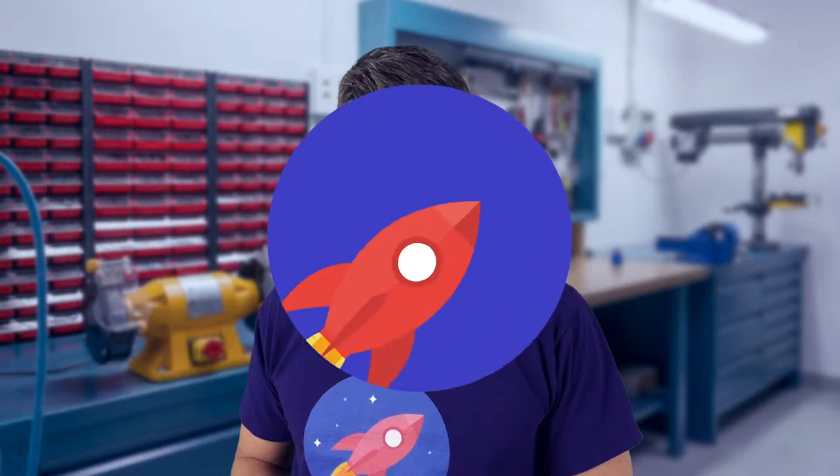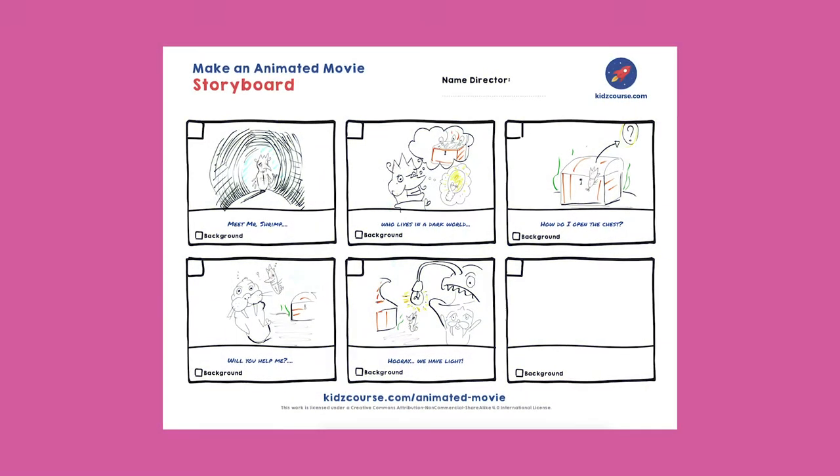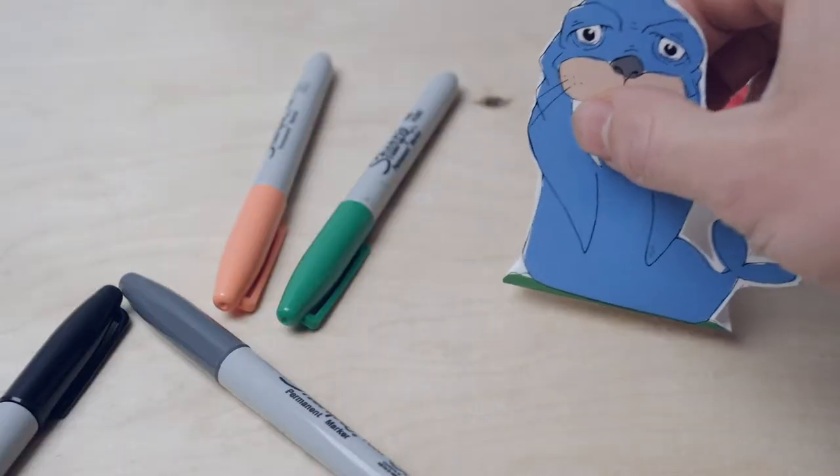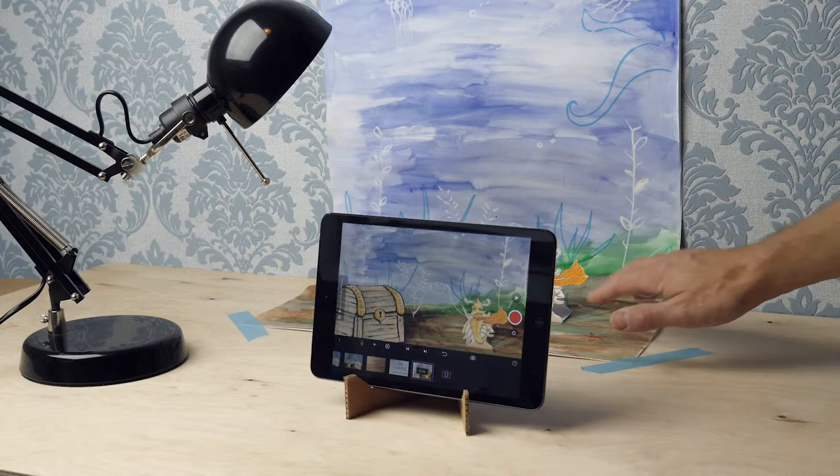Hey, great that you joined us at KidsCourse. In this series we're going to make an animated movie. You'll make up your own movie, draw the characters and the backgrounds, build the set and then actually film and edit.